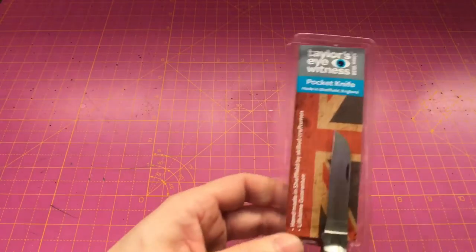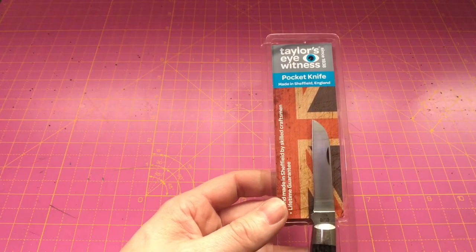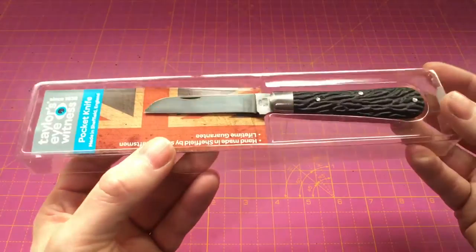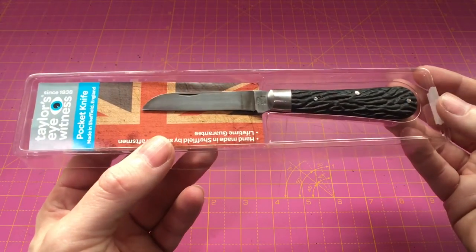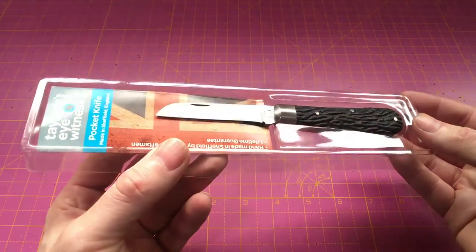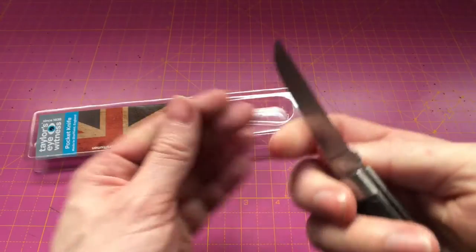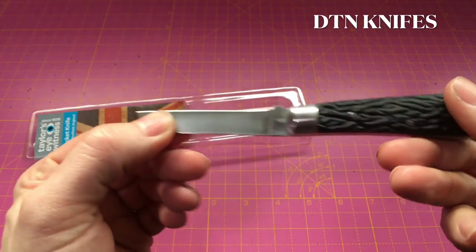Today we'll be taking a look at this pen knife - it's a Tailor's Eyewitness pocket knife, handmade in Sheffield, England, for 16 pounds, which is quite good value for money. I'll put a link in the description below. I'm pretty impressed with it for 16 pounds. I've had this for a couple of months now, used it a couple of times. It came razor sharp out of the box, so that's really good.